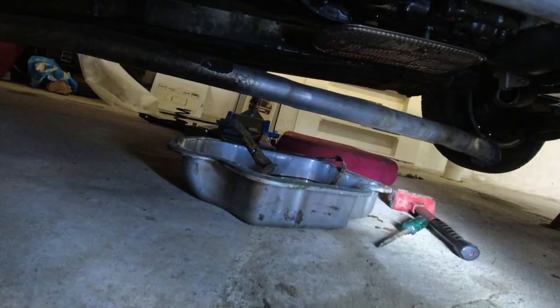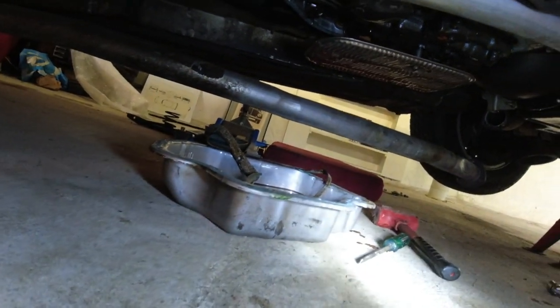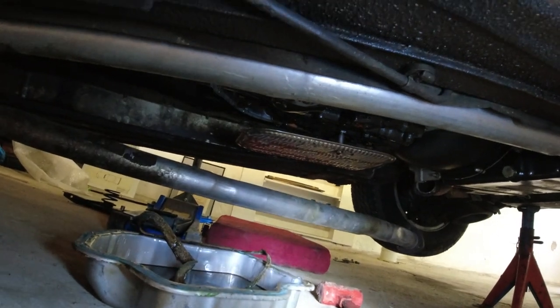The pan has dropped, but I just want to update you guys. I'm really proud of myself — I haven't spilled a single drop.